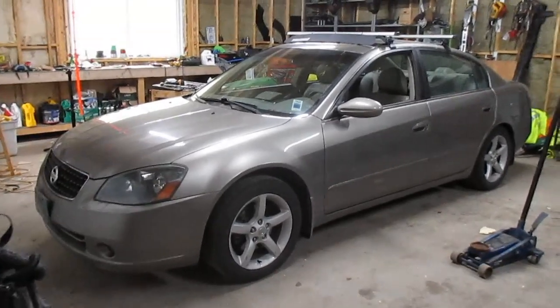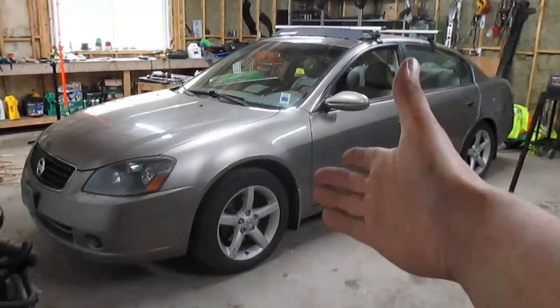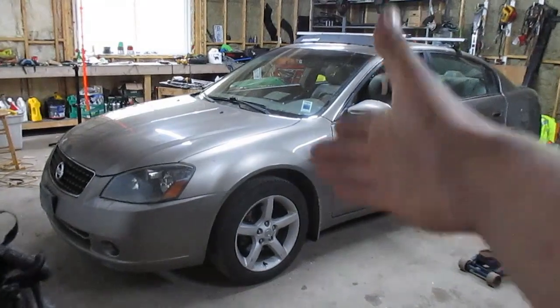What is going on YouTube, it is your boy Denali aka Don Squally, and today we are back with another Ultima video. For today's video we are going to be starting the SER conversion on the Ultima 3.5 SE.